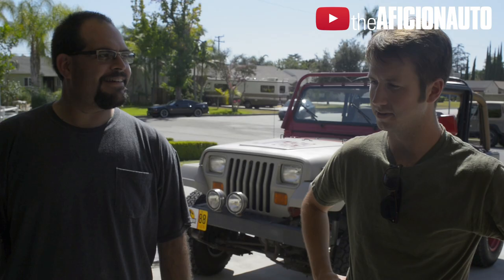We just took the front clip off and took it to a sandblaster — that's easy, but that was 200 bucks.